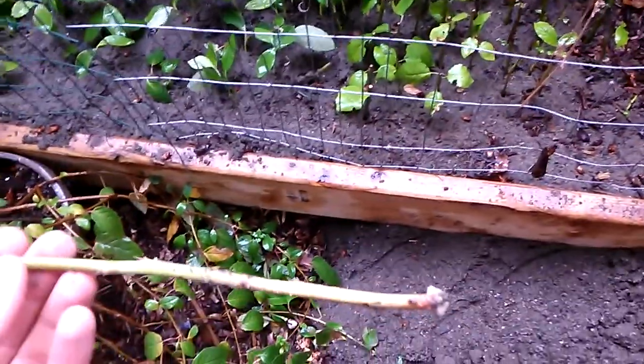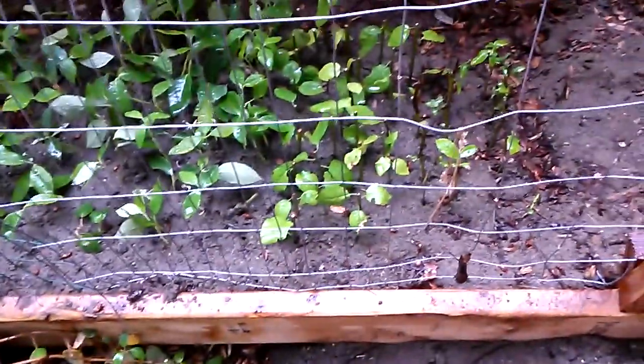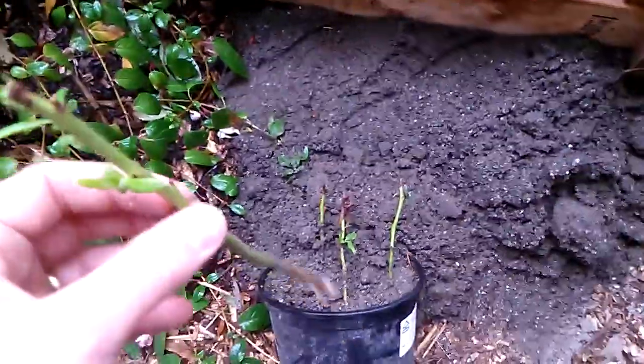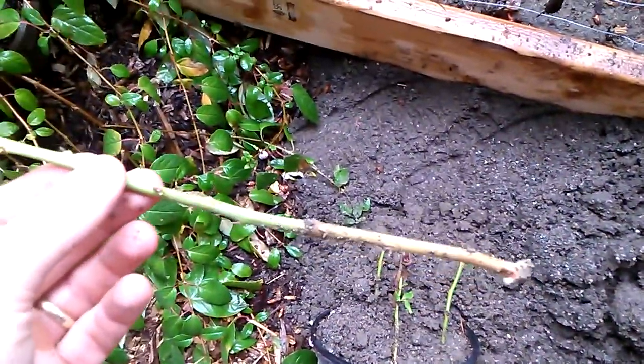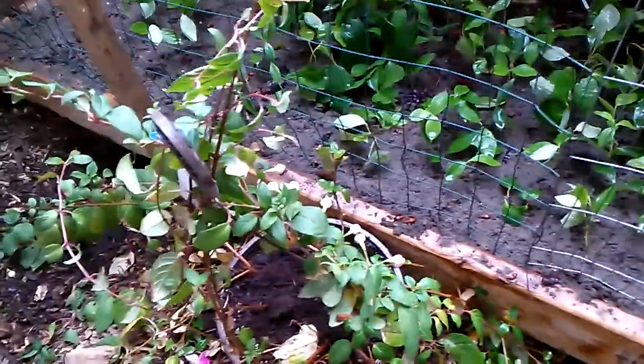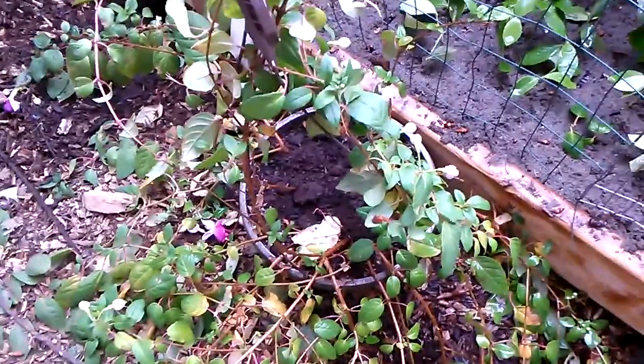I'll put these in the sand and they'll get watered a lot more than I have been. Usually I've been watering these pots once or twice a day, so maybe that'll help a little bit on getting them rooted. That's all I have on these blueberry hardwood cuttings. I'll post more updates later. Thank you.